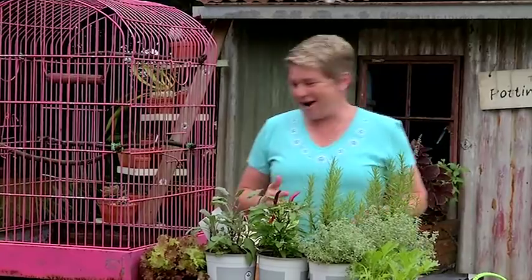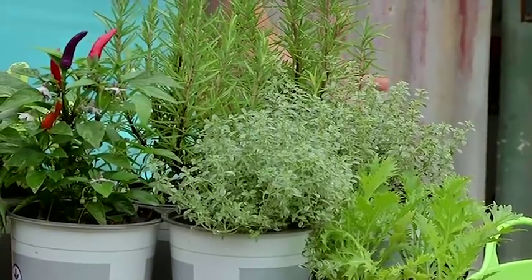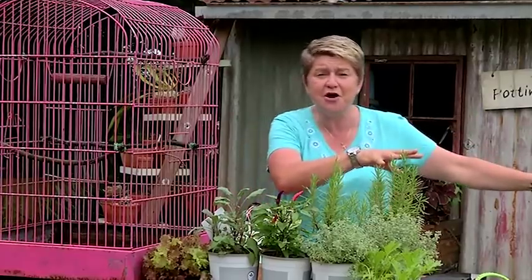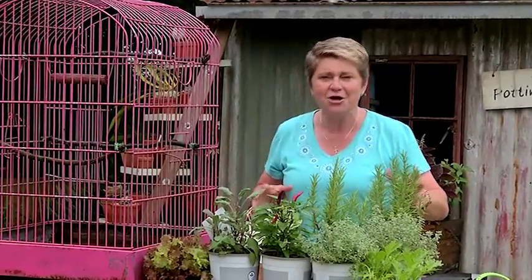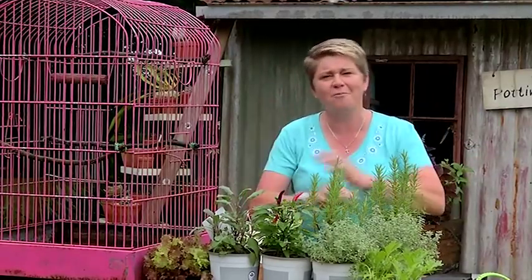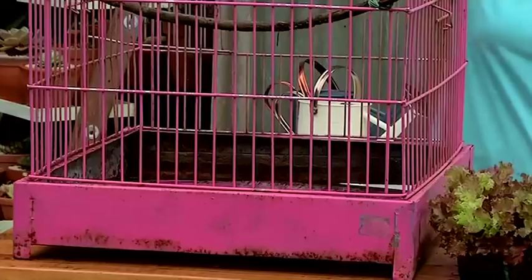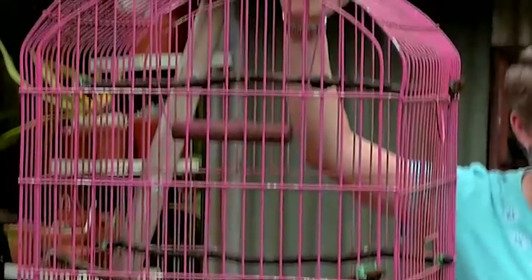So how do we get it right? Well there are loads of ways we can grow herbs: in window boxes, we can grow them in pots, we can grow them in the garden in amongst our flowers, or we could try something completely different, a bit wild and wacky. So I introduce exhibit A, the birdcage.